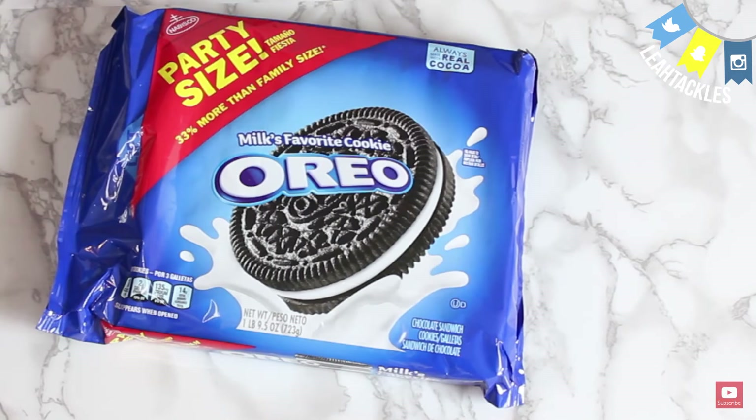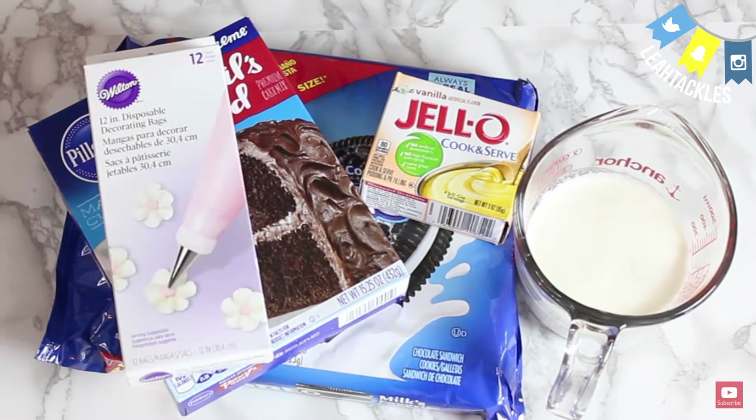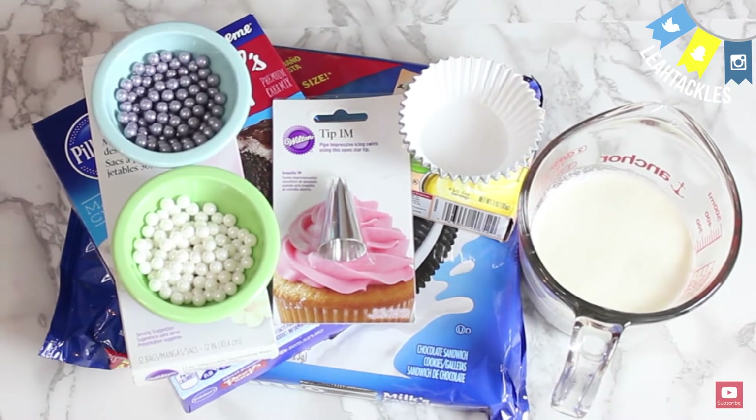Let's go ahead and get started. I will have all the measurements below, but you will need Oreos, cake mix, vanilla pudding, whipping cream, and you are going to need a piping bag and tip, baking cups, and edible pearls for the top.